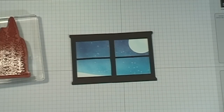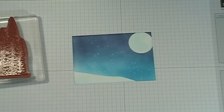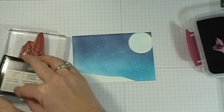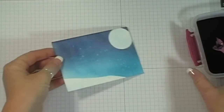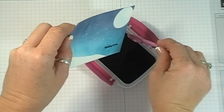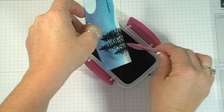Before I stamp, I'm lining my window frame up over the background to see where everything will fall. I have a little tiny sentiment from Teeny Tiny Wishes — I'm using 'Thinking of You' because I'm sending this to my cousin in Montana. I place the window to know exactly where the sentiment will land. I decide to stamp the trees in black using Versamark, then add my embossing powder using a spoon. Now I'll heat set this.